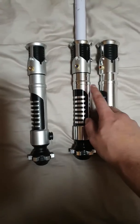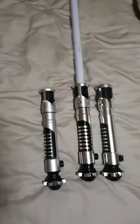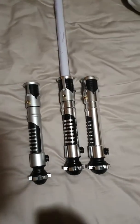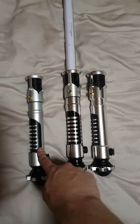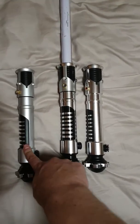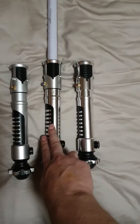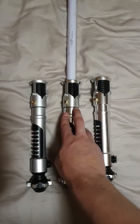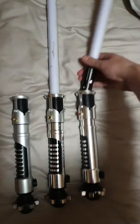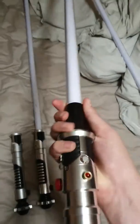There are pros and cons to all three. The EFX feels the most like a lightsaber should feel, while this one feels probably the least — but still feels quite great. This one doesn't have flash on clash whereas this one does.